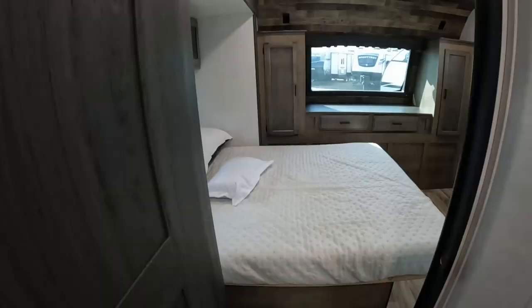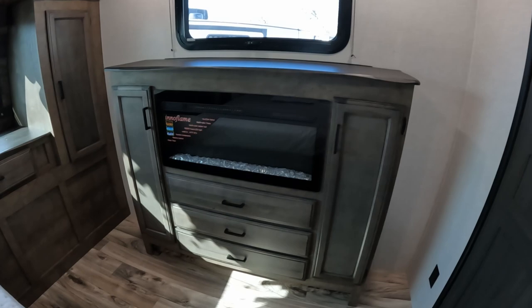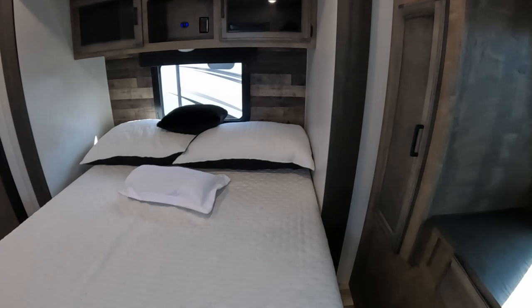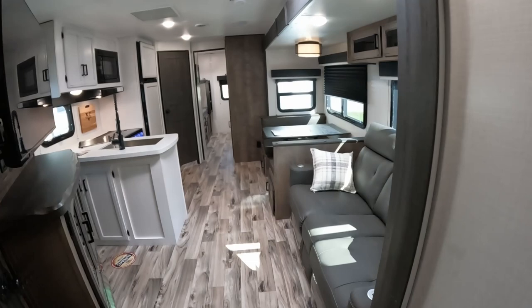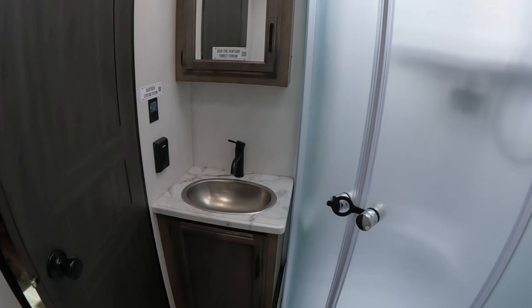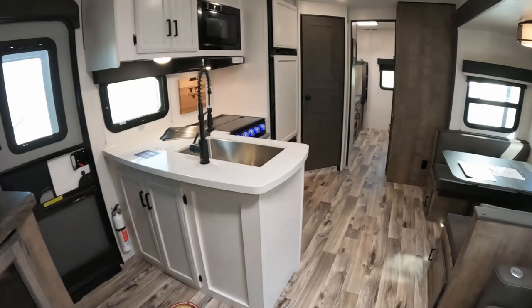Let's go over the full specs. Length: 37.67 feet. Width: 8 feet. Height: 11.5 feet. Interior height: 6.83 feet. Dry weight: 9,040 pounds. Payload capacity: 1,755 pounds. GVWR: 10,795 pounds. Hitch weight: 1,210 pounds. One fresh water tank at 45 gallons, two gray water tanks combined 64 gallons, two black water tanks combined 64 gallons. Two propane tanks at 30 pounds each for 60 pounds combined. The awning is 20 feet long. This RV can sleep up to 11 people. Air conditionings are 15,000 BTUs each, the heater is 30,000 BTUs, and the hot water heater is six gallons.